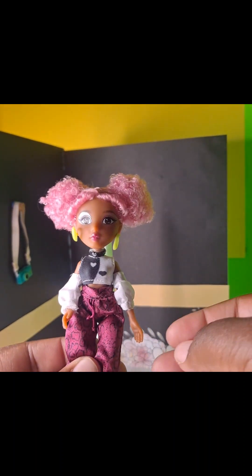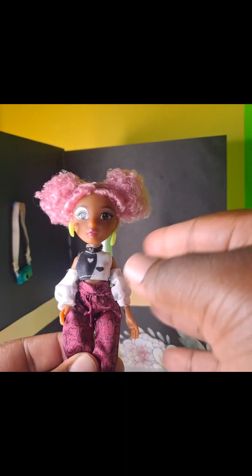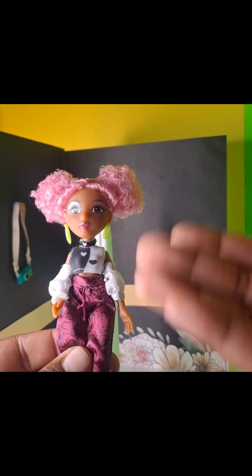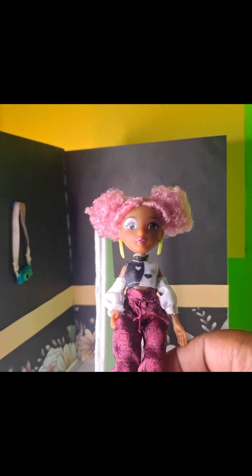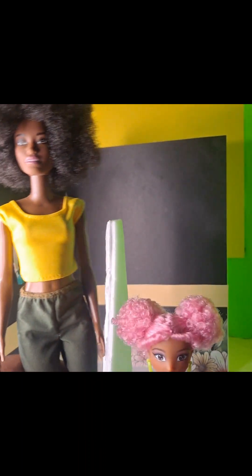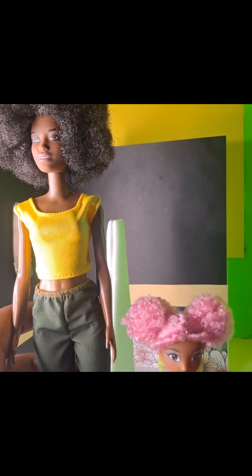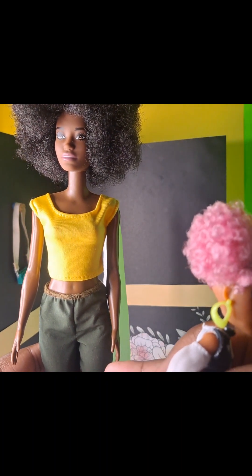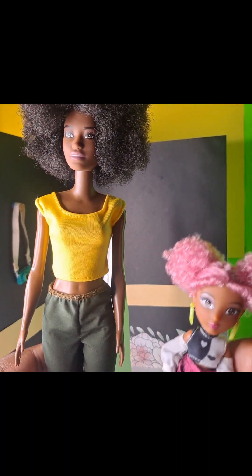Next up we have the partially articulated doll. This is not a Barbie — this is a Dream Ella Forever Mini Iconic doll. She is significantly smaller than a regular doll. She's close to a Chelsea-size doll if we're in the Barbie world, maybe a little taller. She's six inches tall. This is her compared to a regular Barbie. Barbies of this size are usually 11 to 12 inches, so just keep that in mind.